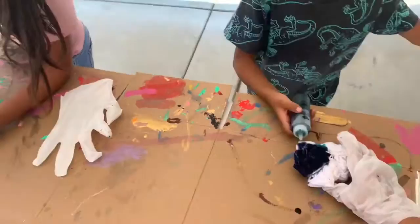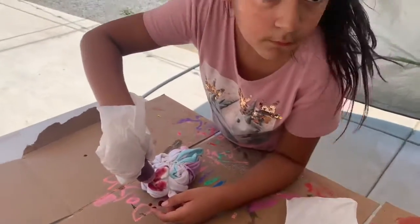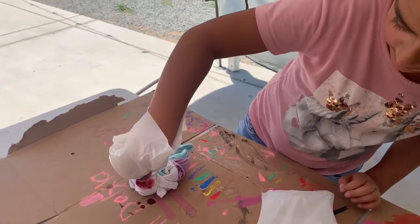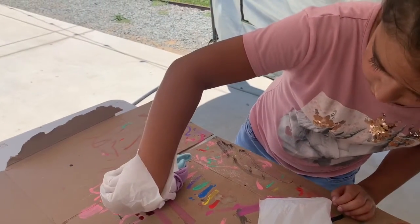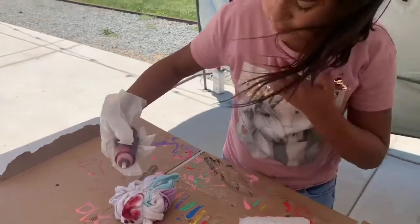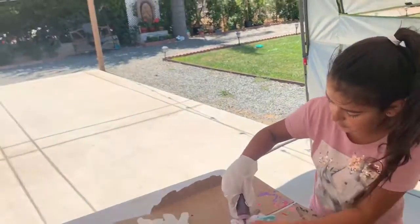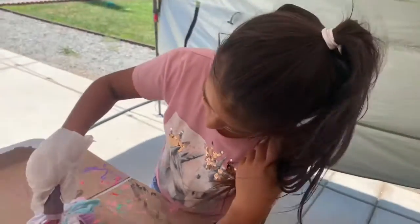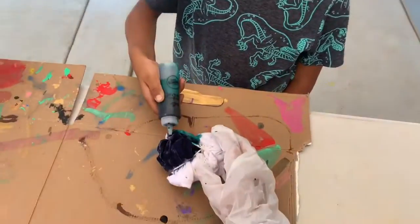I don't know what to do. Mama. Here is how I'm doing it. Gotta do each triangle, each little piece of triangle. And you gotta cut all the white spots.